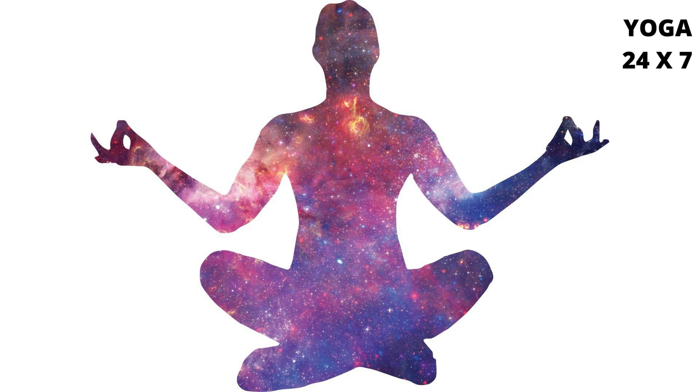Ensure that you do Ujjayi Pranayama throughout. Awareness: you should maintain awareness of the flow of prana through the frontal and spinal passages — that is, Arohan and Avarohan — synchronized with the breathing.